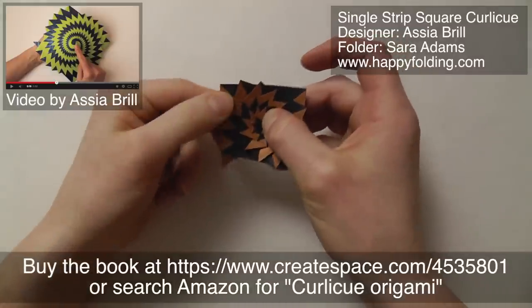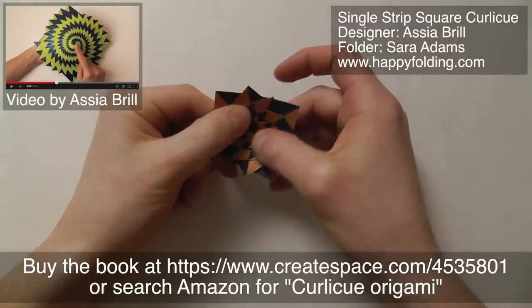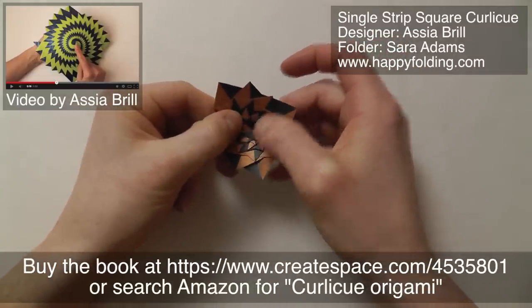Can you see that? Very, very nice. And with even more layers I think it gets even more fantastic.